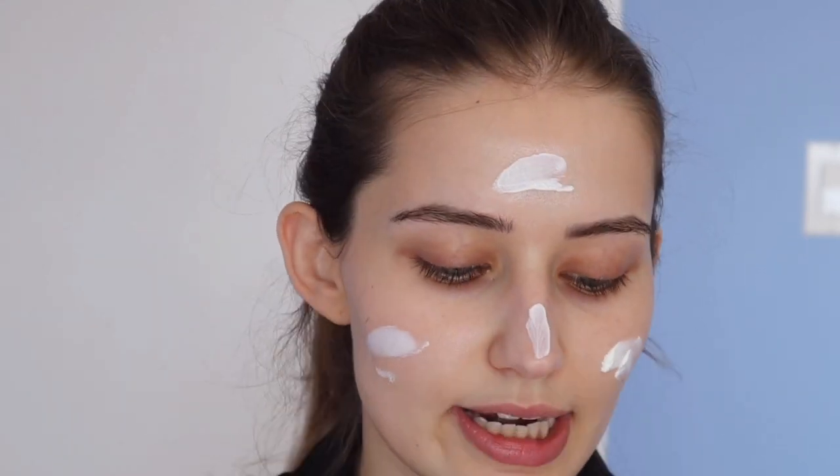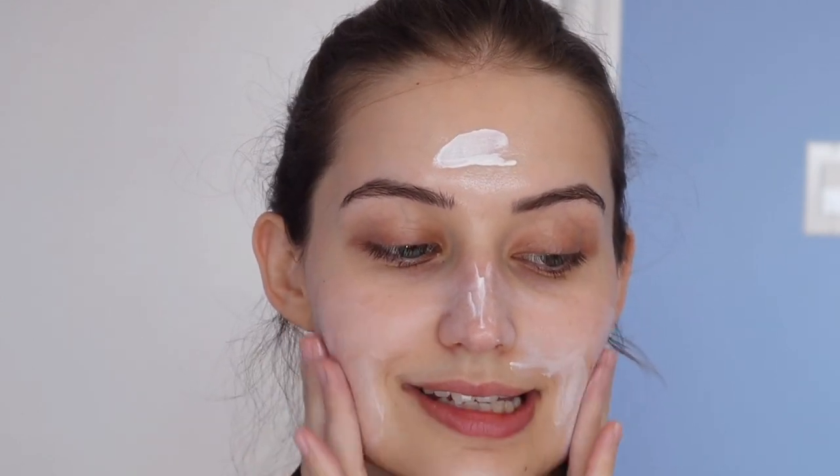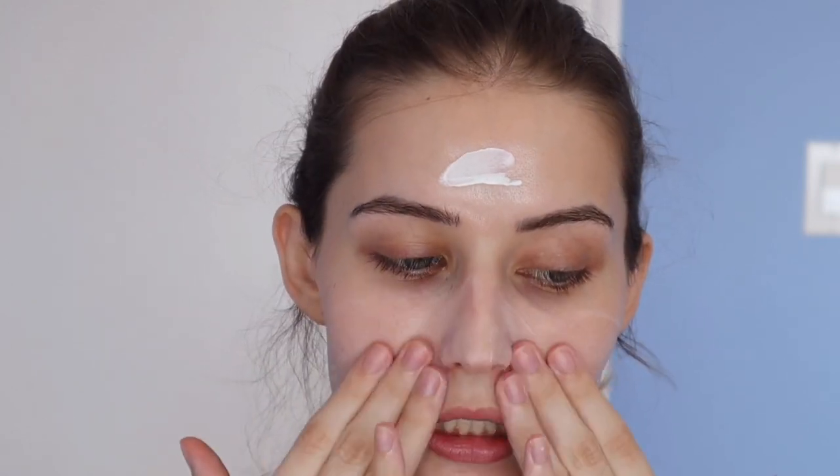This is what the product looks like. The texture is pretty rich — it kind of reminds me of a typical moisturizer. It feels very hydrating and moisturizing, and I think that's because of the glycerin. It's quite intense. It also has some vitamin E and snail secretion, which is a K-beauty staple for brightening and pigmentation.